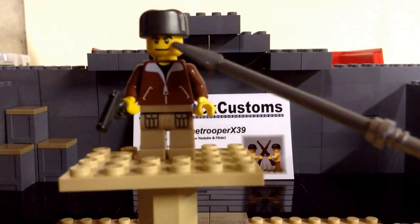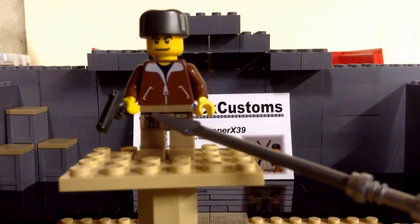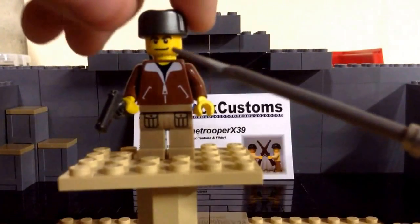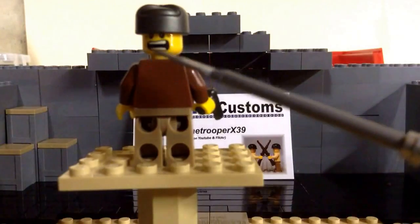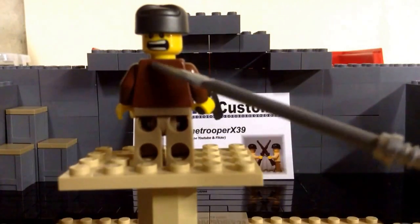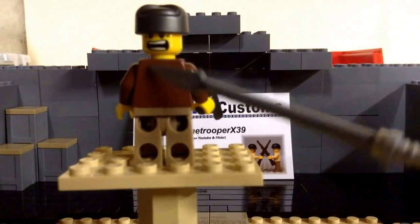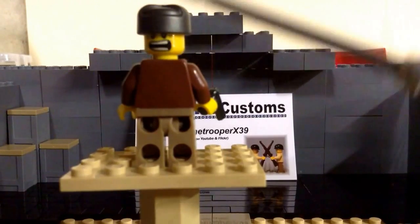His face is pretty standard. It is double-sided — I'll show you that in a second. He has a pretty standard facial expression, nothing fancy. A lot of people use that face for their Germans, but I think it fits him quite well. Going on to the back: he has no printing on the back of the legs, no printing on the back of the torso, no arm printing or any of that. The double-sided face — I don't really like that second face, so I don't recommend putting it on that side.